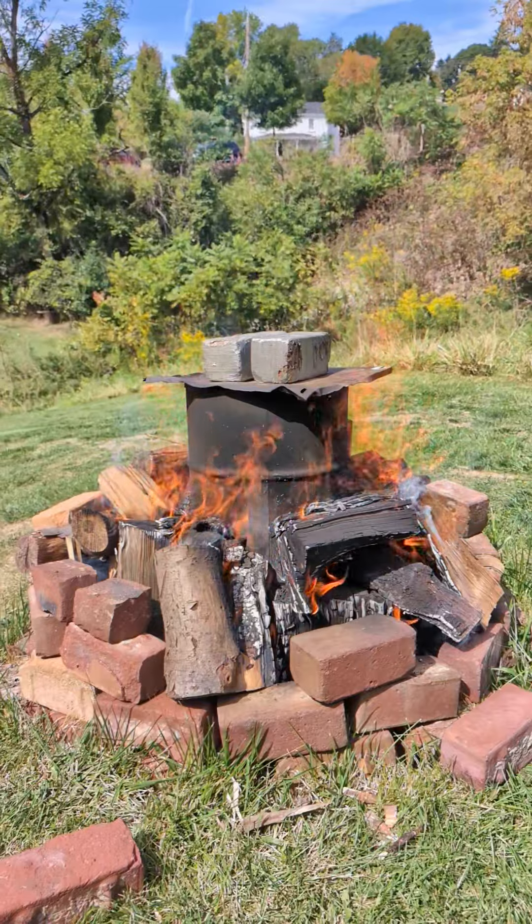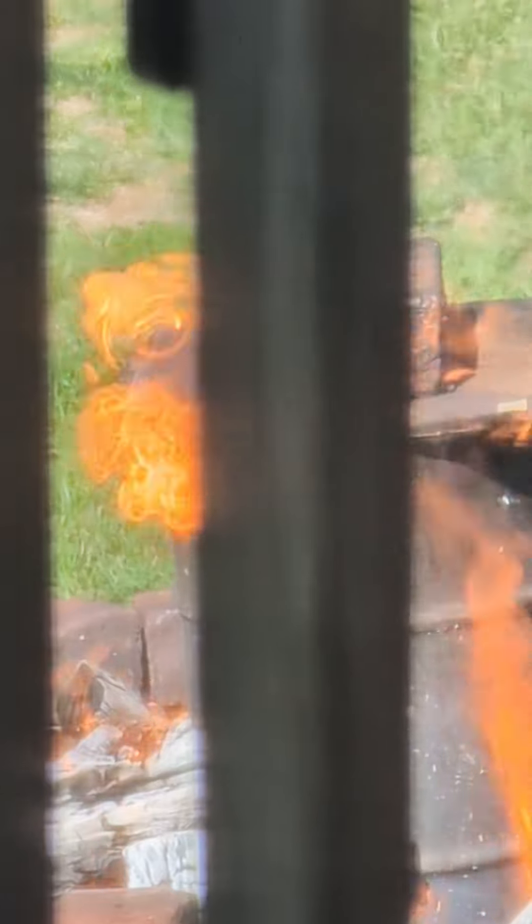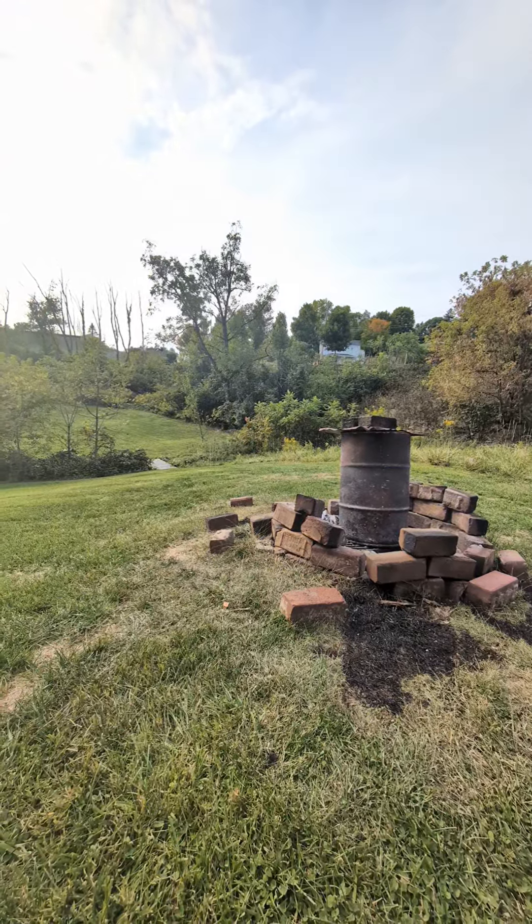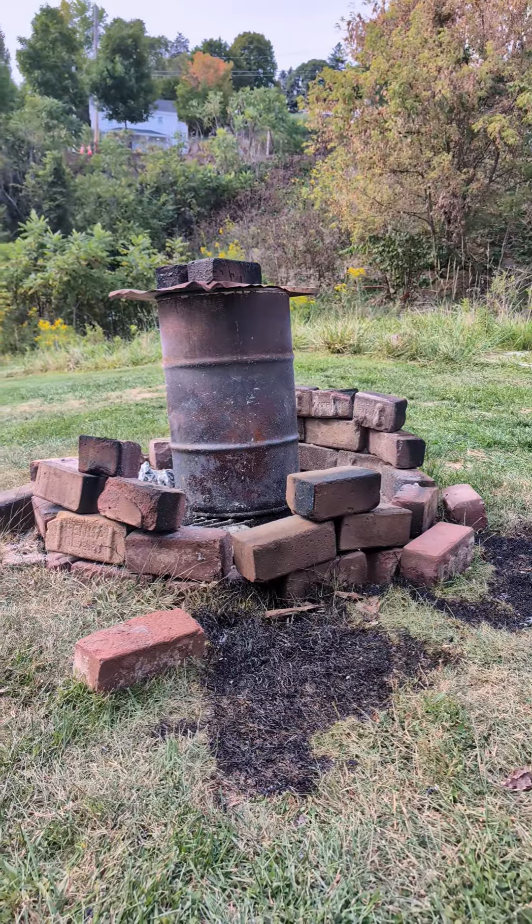Hardwood lump charcoal is an excellent cooking fuel — it imparts a nice smokiness to the food — but I could only ever make a small amount because I didn't have a metal container big enough for my needs.